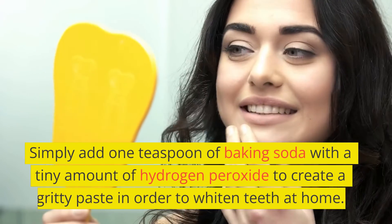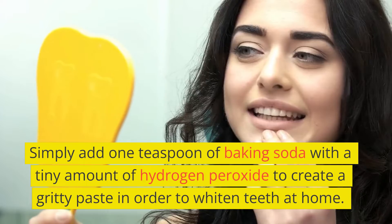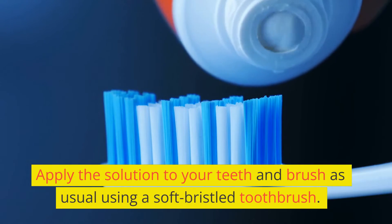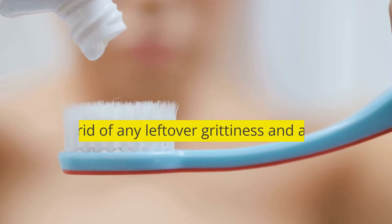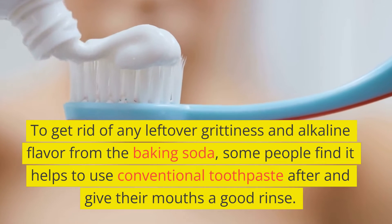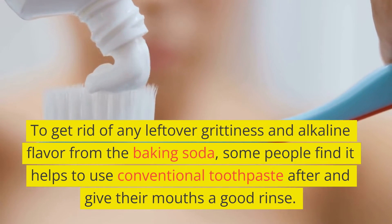Simply add one teaspoon of baking soda with a tiny amount of hydrogen peroxide to create a gritty paste in order to whiten teeth at home. Apply the solution to your teeth and brush as usual using a soft-bristled toothbrush. To get rid of any leftover grittiness and alkaline flavor from the baking soda, some people find it helps to use conventional toothpaste after and give their mouths a good rinse.